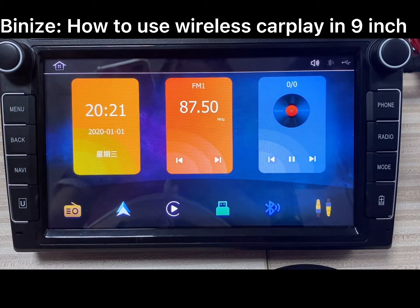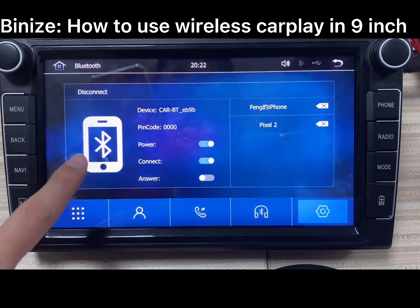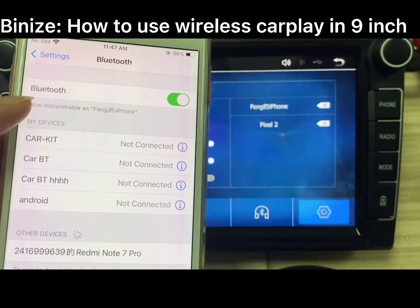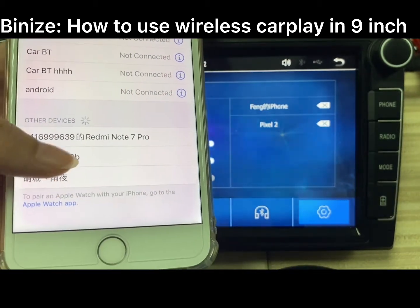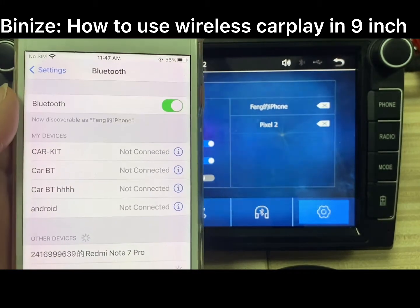First of all, connect the Bluetooth first. Open the Bluetooth connection on your iPhone and find the device name, and pair with the head unit.